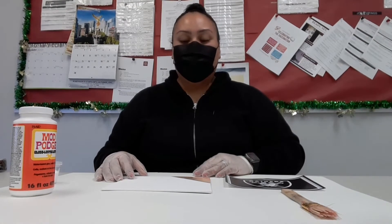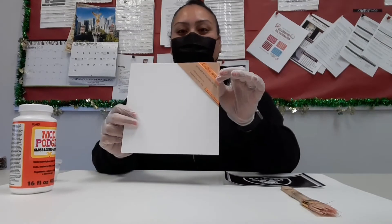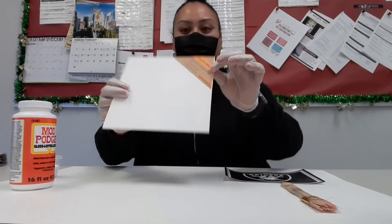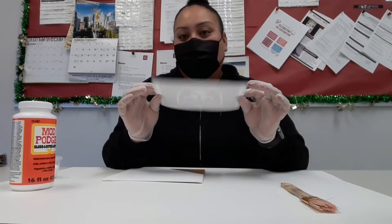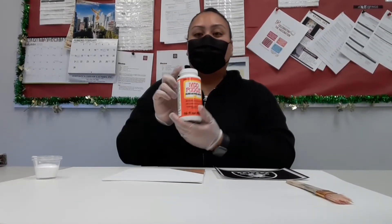Hello everyone. Today we're going to do DIY canvases. What you're going to need is an 8x8, or any size of your choice. For this particular video we are going to do an 8x8. Print out any logo or your name — this is going to be mine. You will need a paintbrush and some gloss mod podge.